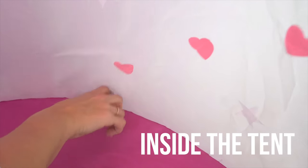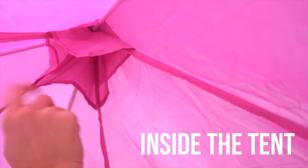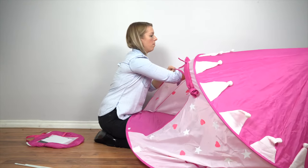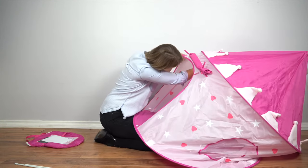On the floor of the tent, you'll find four small pockets for the ends of the poles to fit into. In the top section of the tent, you'll find four bigger pockets for the other ends of the poles to fit into. Starting with the poles closest to the door, simply reach in and fit the end of the pole into the smaller pockets on the floor, then fit the other end of the pole into the top pockets.